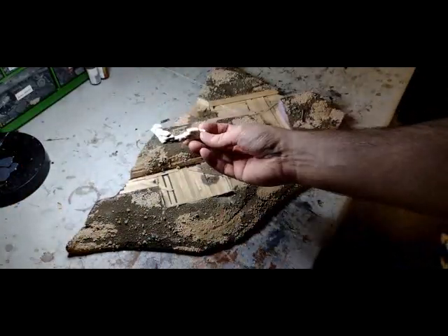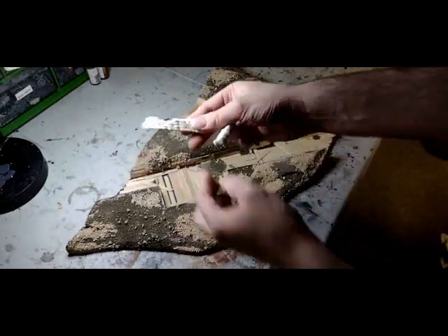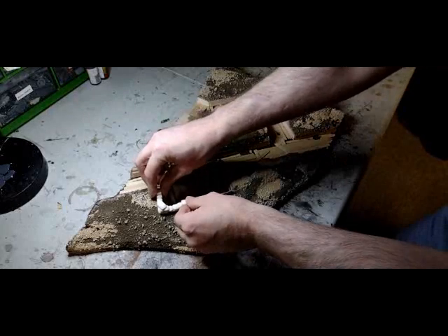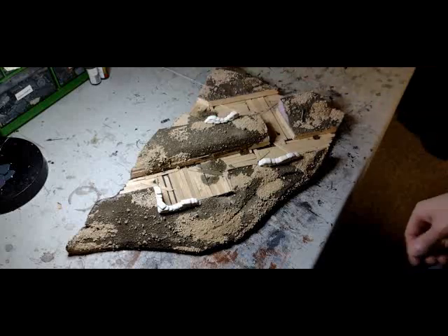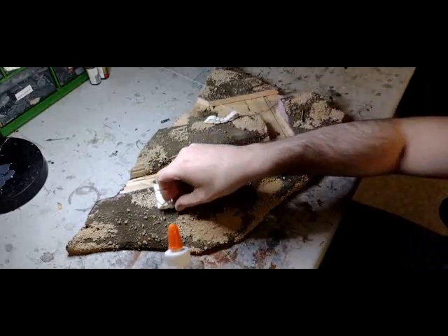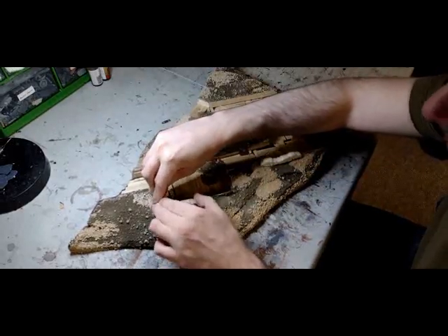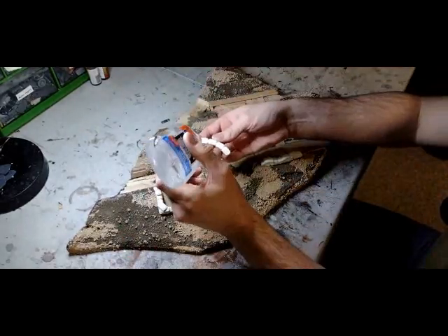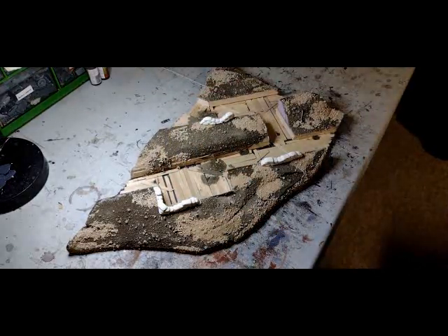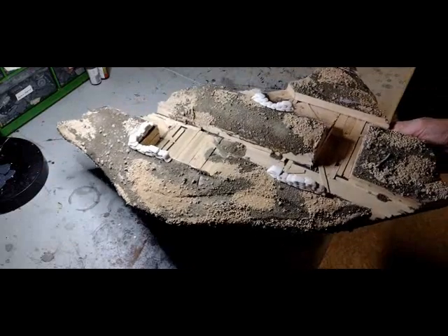Now we're switching gears to work with some smaller detailed pieces. These were generously donated from Darcy, who helped us on the River episode. He took tiny pieces of clay and literally sculpted sandbags for us — these segments look really cool. We're going to put them in strategic locations around the trenches. In hindsight I probably should have used the hot glue gun, but I had to wait for things to dry overnight anyway. If you're in a hurry, definitely go with the hot glue gun. They look really cool — about a dozen to sprinkle around.